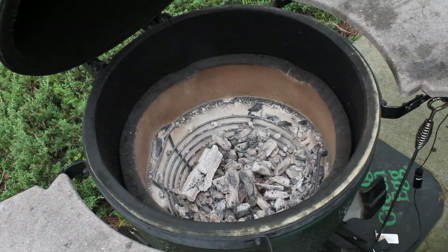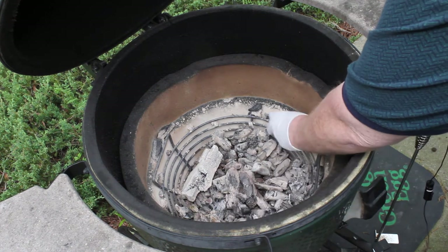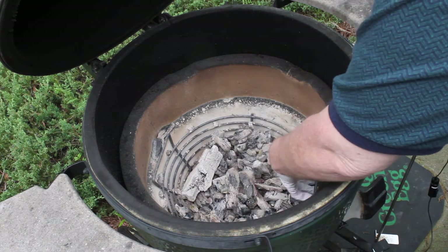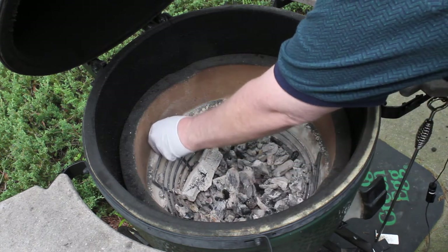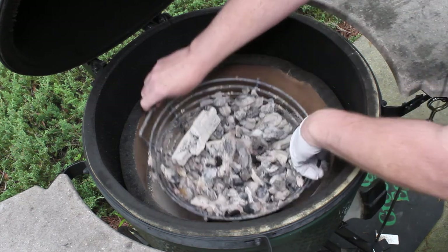I notice I've got a few pieces that are just sitting on the edge of the basket, so I'm going to go ahead and just kind of tap those in. And then we'll just lift the basket out.